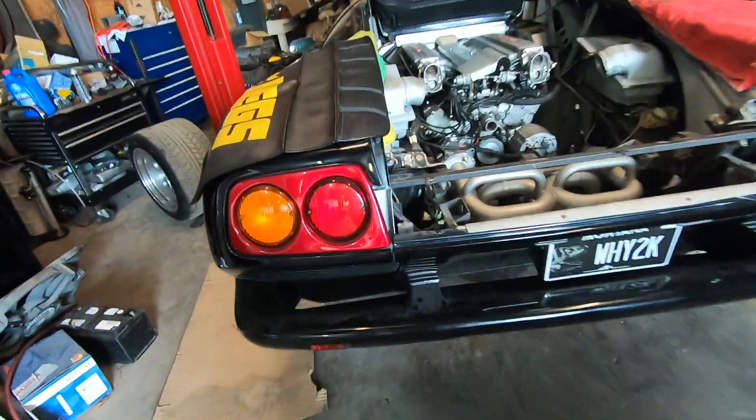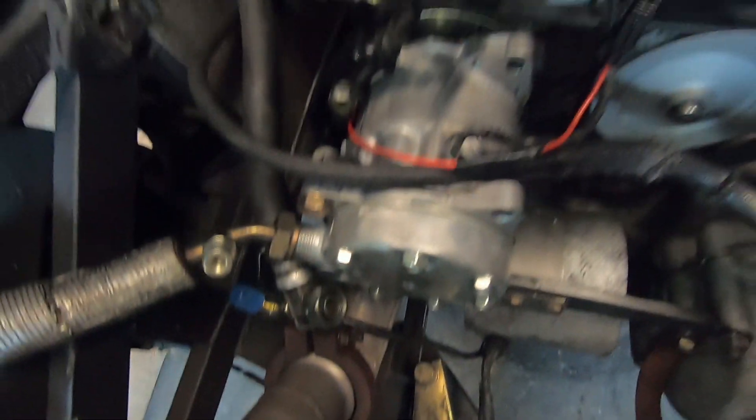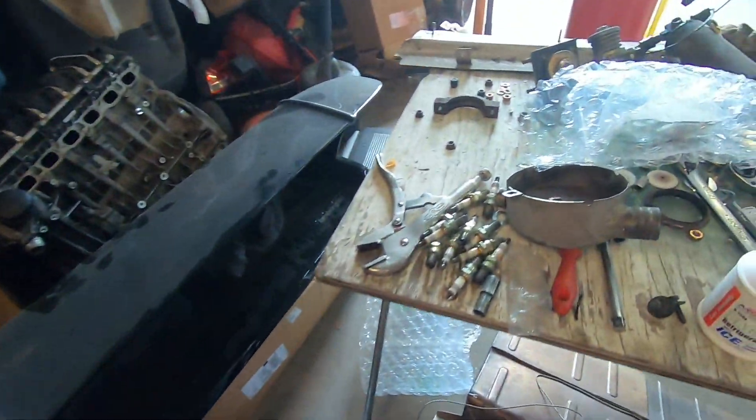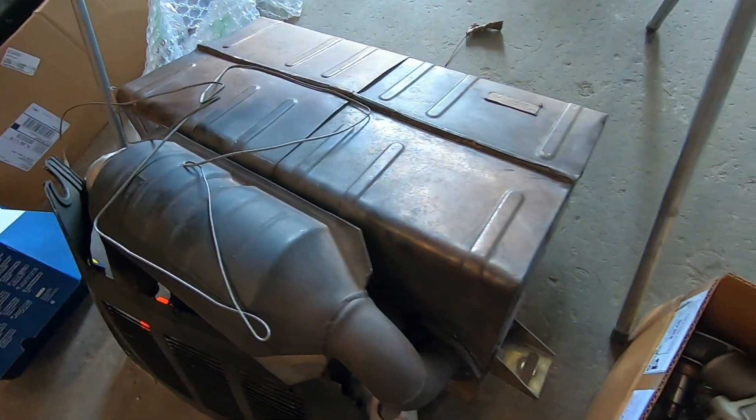Okay guys, here it is. This isn't going to be a long video because there's not much to talk about, but here's the new alternator, new water pump, AC compressor converted to 134. And we've got these straight pipes. Everything's coming along very well. There's a lot of room in this engine bay — the spoiler's off, which is right over here. Look how big the muffler is on this thing. It weighs like almost 100 pounds. It's crazy.